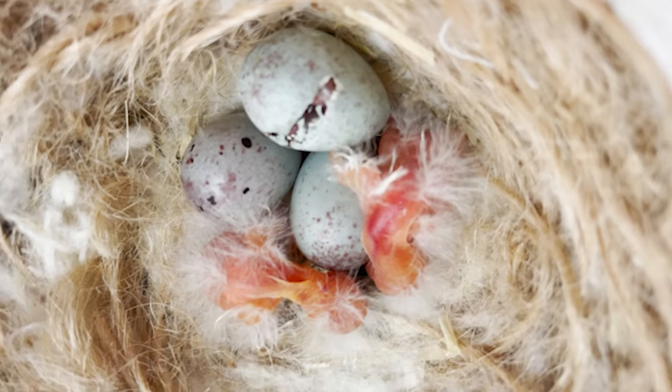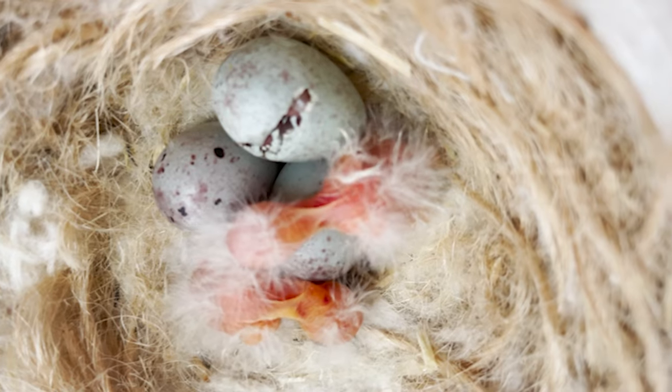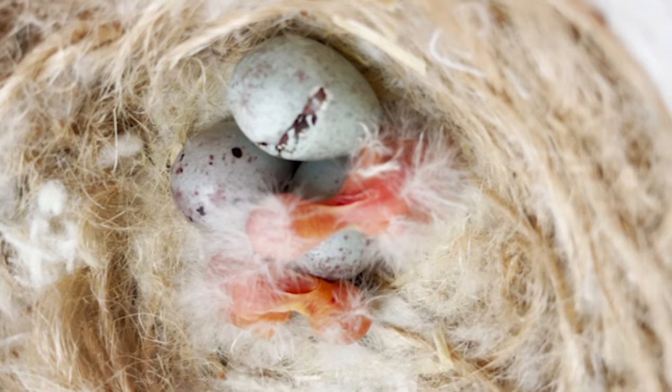14 days later — sometimes 13, sometimes 12, sometimes 16 — but as a general rule, two weeks after the eggs are set we should start to see new life. For me, having kept canaries for over 25 years, that first chick of the season is always a joyful moment.